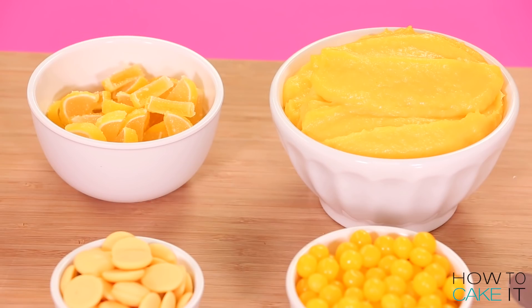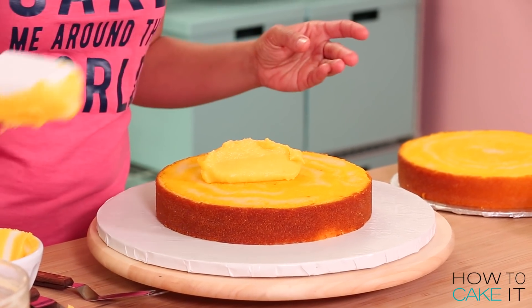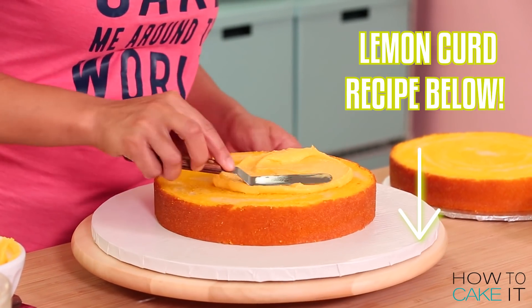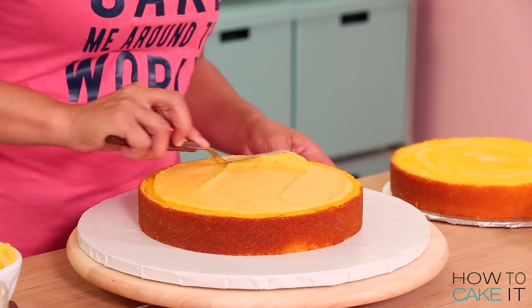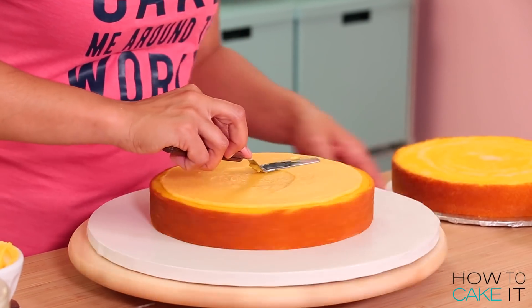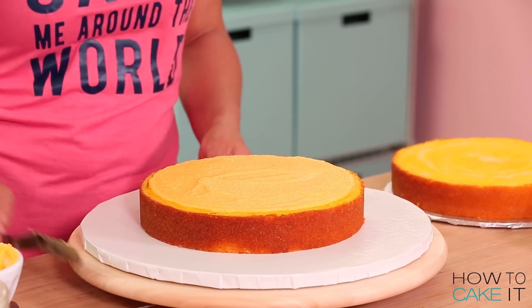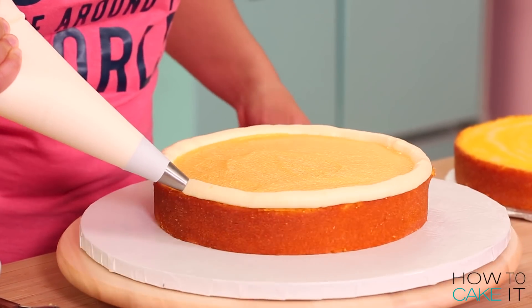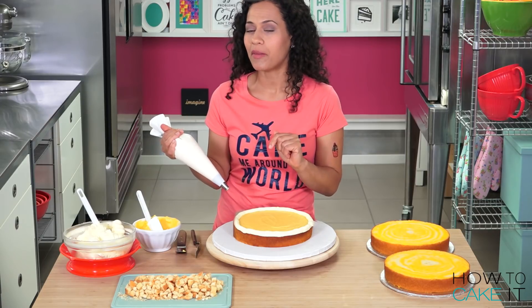I am gonna fill this cake with lemon curd, lemon meringue cookies, and lemon buttercream, then repeat. The first thing I need to do is spread a dollop of lemon curd onto my first cake layer. The recipe for my lemon curd is in a link in the description below. I'm using a small offset spatula to spread my lemon curd, keeping it about a half inch from the edge. Then I'm piping a lemon buttercream fence — that's what's around all the houses in Lemon Meringuea.